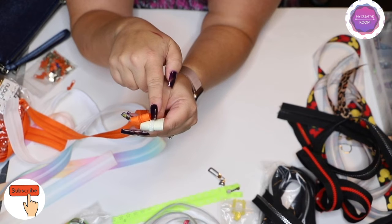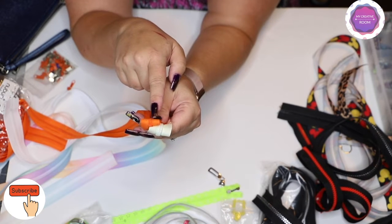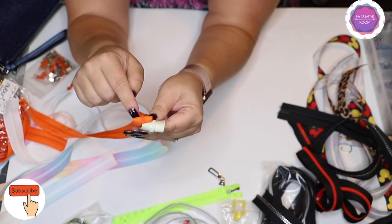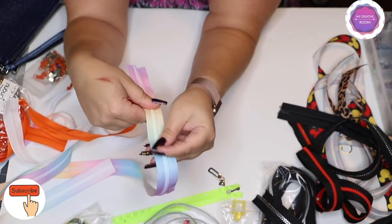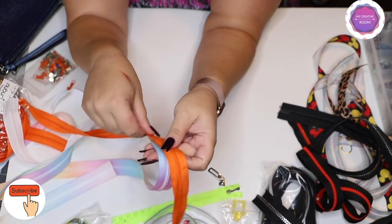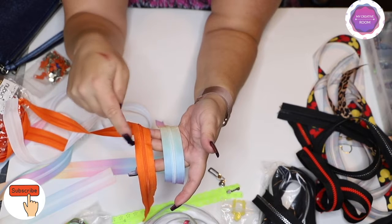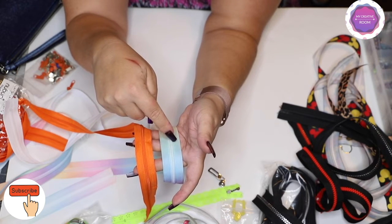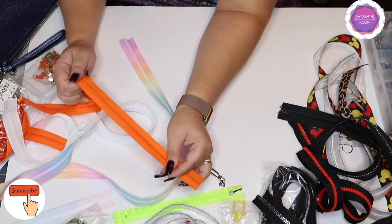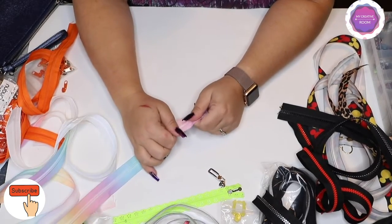You can see the difference: the number 5 zipper tape has wider coils and the tape itself is about one and a quarter inches wide, while the number 3 tape is approximately one inch wide with 3mm coils. The main thing to remember is that number 3 zippers are mainly used for interior pockets.